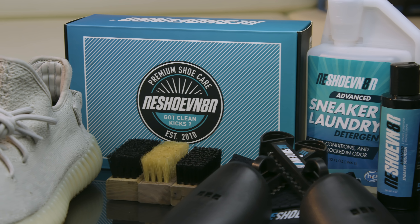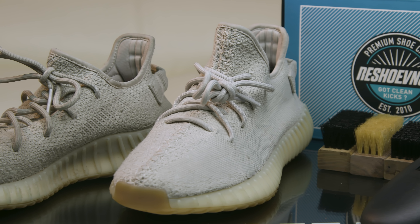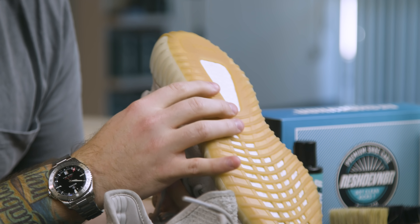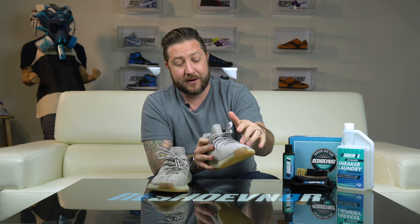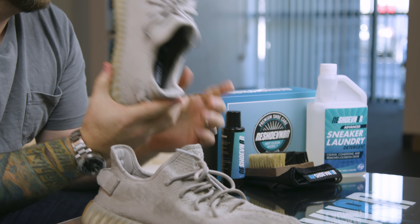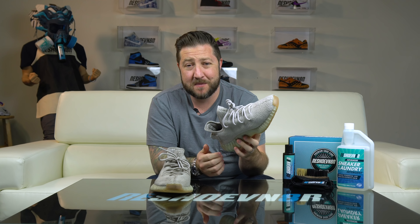I used our advanced three-brush laundry kit to clean this: the soft brush for the uppers, the all-purpose brush for the midsoles, and the stiff brush for the soles. A lot of you asked about how to clean the boost — our stiff bristle brush is going to be one of the only things that'll get it clean, and then putting it in the washing machine with our sneaker laundry detergent gets the dirt and gunk out of the fibers and fabric. That's it — I'm Quinn from marketing. Please make sure you subscribe, hit the like button, and tell me what your favorite 350 colorway is. Sesame's mine — I'm going to put these back on my feet shortly. Thanks for watching.